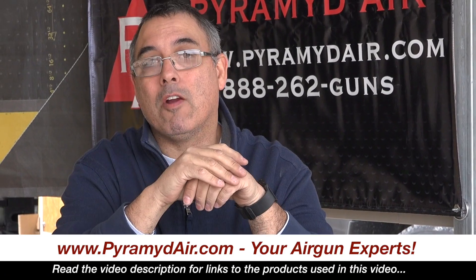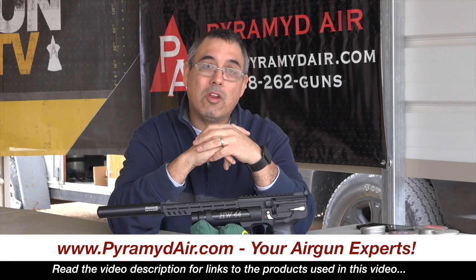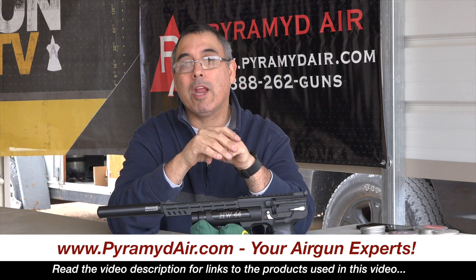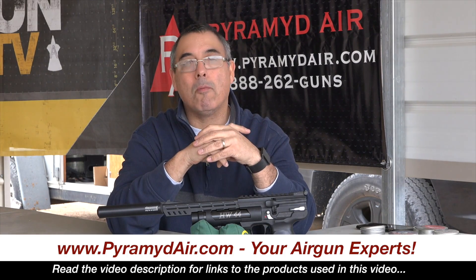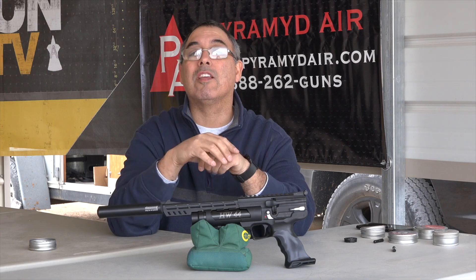I'd like to take a moment to thank Pyramid Air for sponsoring Airgun Web and these videos. When you're looking to buy your next airgun or get your next batch of airgun supplies, please do so at Pyramid Air, www.pyramidair.com, and please let them know that Rick sent you their way. For now, this is Rick with Airgun Web, where we tell you the facts, not fluff. Thanks for watching.